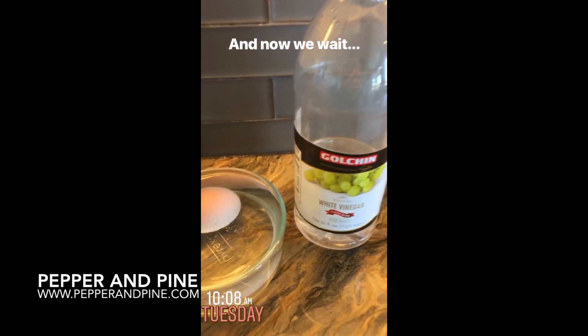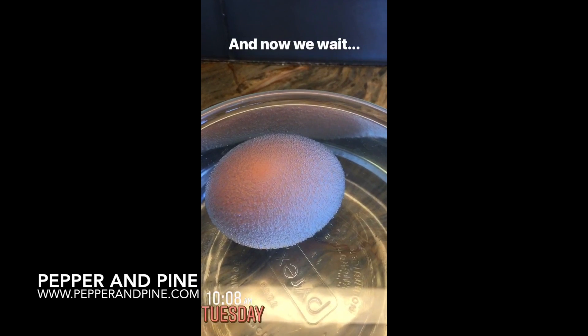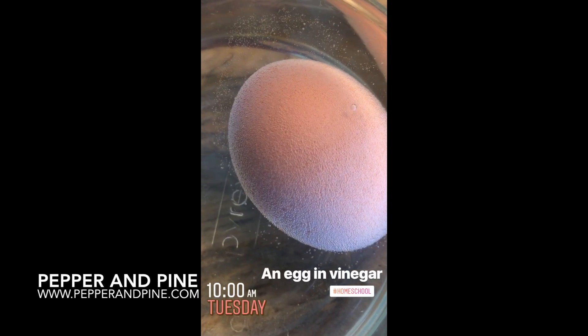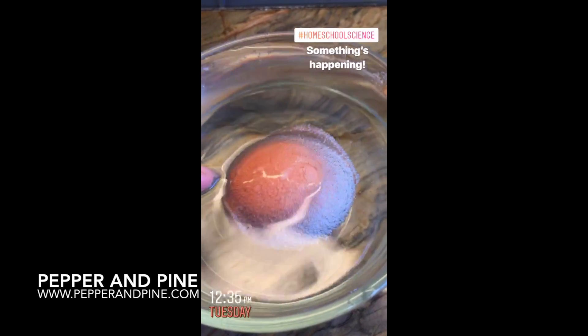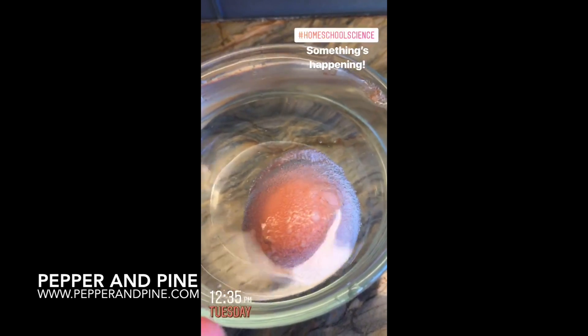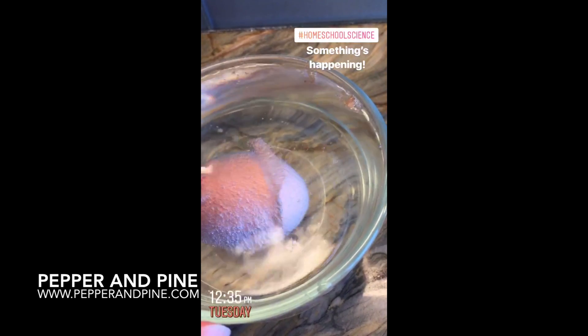This was a really fun and easy science project to do — I encourage you to try it out. If you want to see some of our other science projects, I've left a playlist on the screen you can tap right now. And if you want to see some of the other things we're doing on a daily basis, don't forget you can find me on Instagram at pepperandpine.